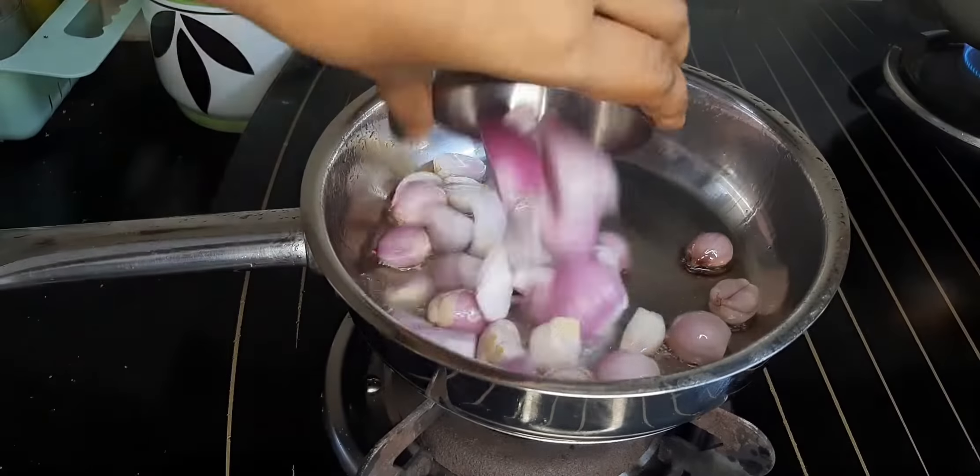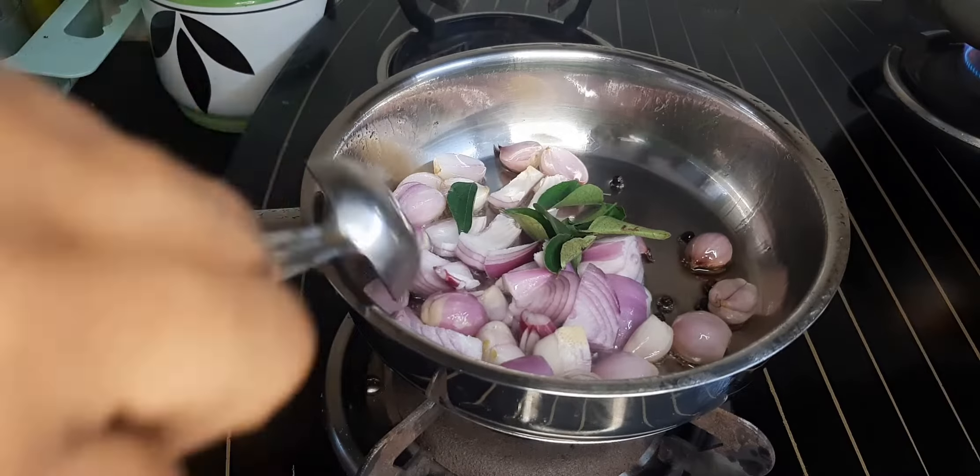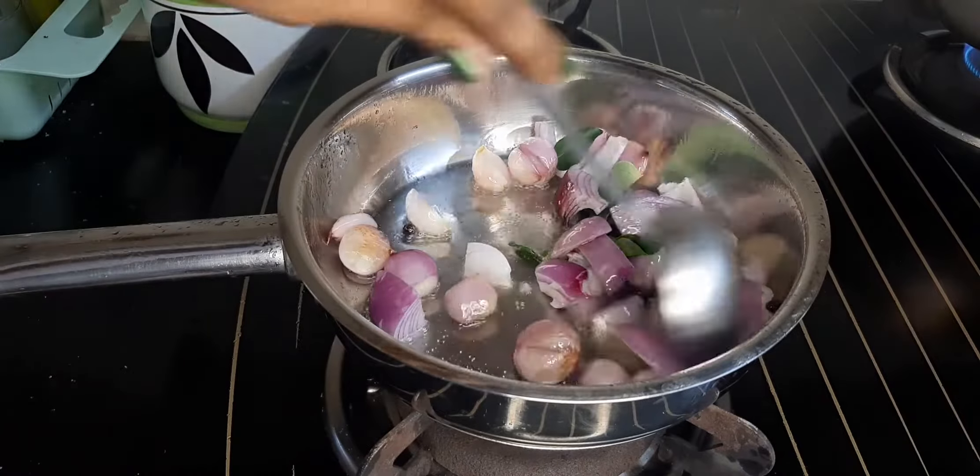It is a small size — 6 inches, 2 inches. We will fry it and add 1 teaspoon.